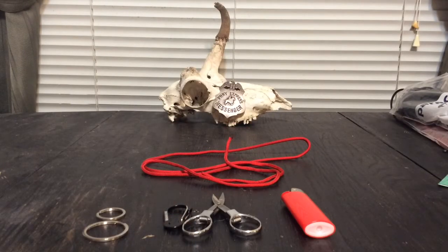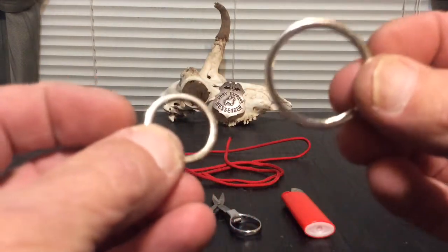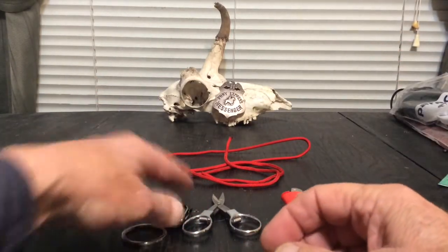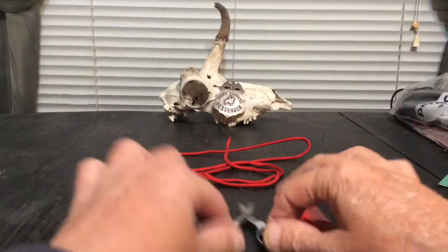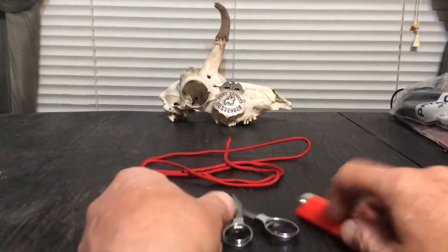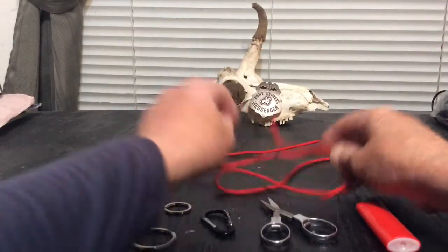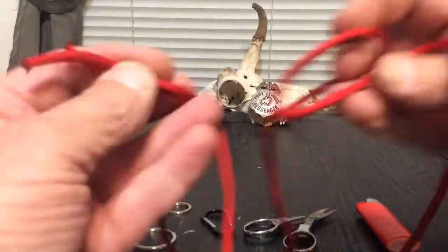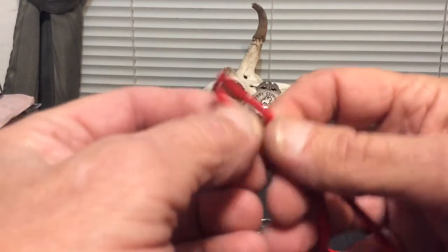What we're going to need: two split rings — I got a larger one and a smaller one, doesn't really matter — a little carabiner, scissors, a lighter, and about four or five feet of paracord, depending on how long you want your lanyard to be. I've melted the ends of this paracord just to make it easy to work with.